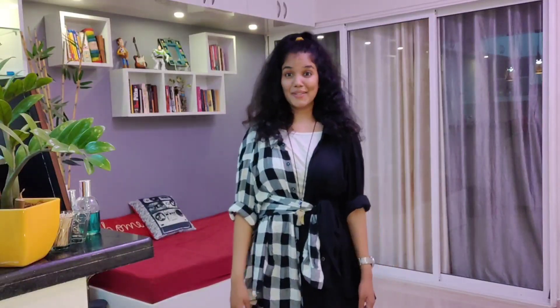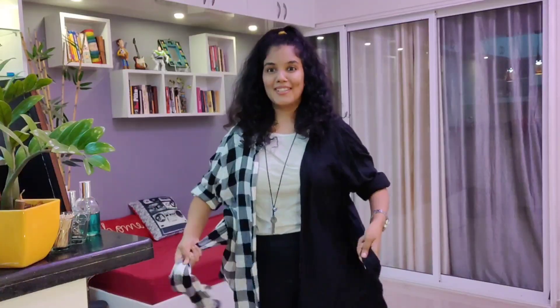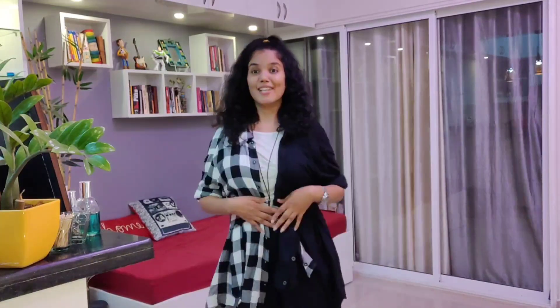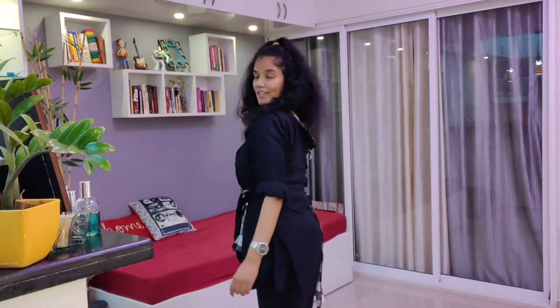Styling number five — can you guess? Yes, these are two shirts: a blue-black shirt and a checkered shirt. Take the checkered shirt or black shirt and insert the buttons, then put two sides to the side and tie it. First knot, then second knot. And of course you can pair it with your favorite accessories. Super stylish, super cool — if you are a fashionista you should definitely try this out!